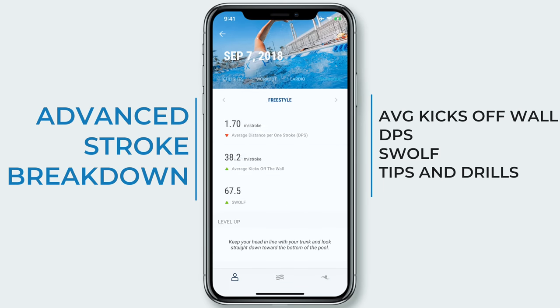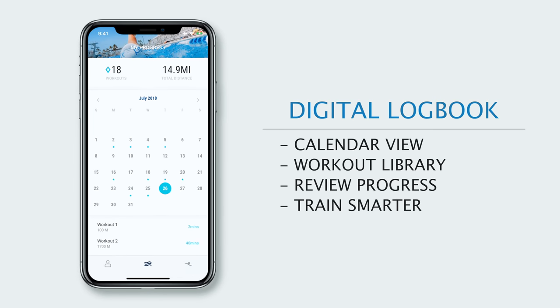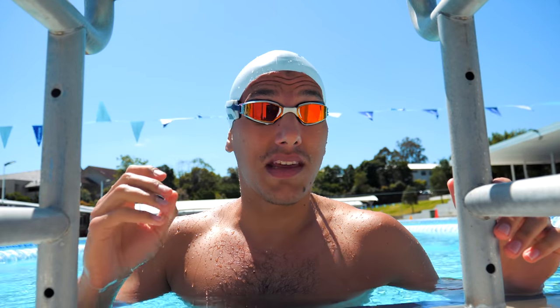One really cool functionality of the Edge is that it can track how many kicks you do off the wall. The app can show you your average kicks off of every single wall within the context of a workout. Personally, I think it's one of the most useful tools we've added to the Edge, because I always stressed about how many kicks I was doing off the wall and sometimes you lose sight of that during practice. Underwater kicks are one of the most valuable tools that swimmers have, but you have to be smart in using them.